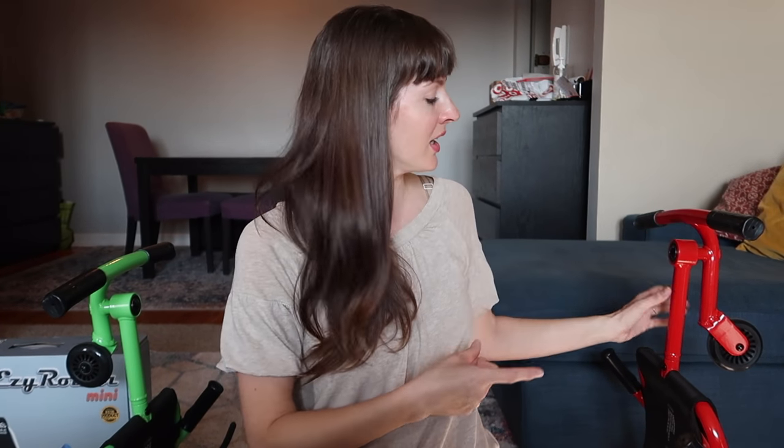My husband and I were both able to use it. My six-year-old son and even my three-year-olds did fine, so this one works for our whole family. It stands on its own, which makes storage easy in the closet or wherever you want to put them. The kids learn to do it really fast — you just move your feet like that, and there's a little break. Thank you Easy Roller for sending us these.